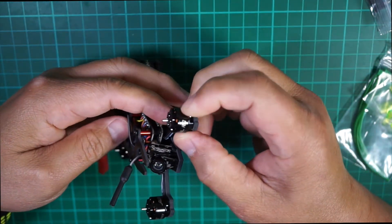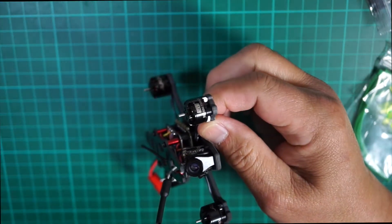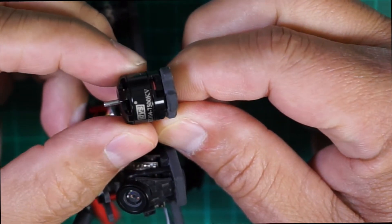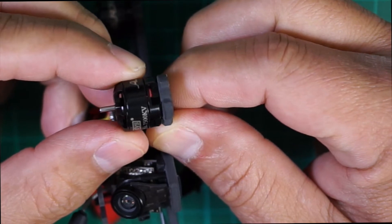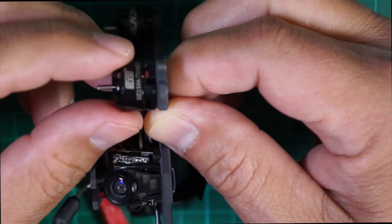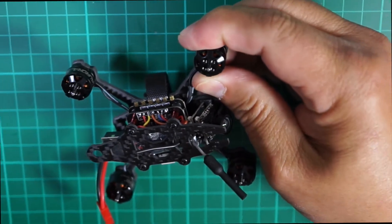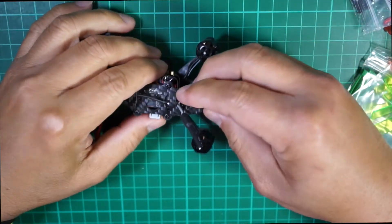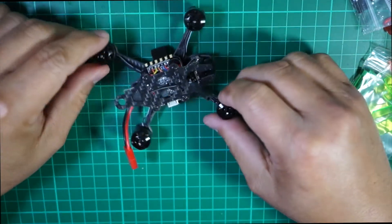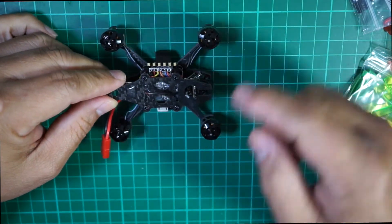Here is the motor — it's the DYS 1104 7500kV. Let me zoom in so you can see. It's a very small motor but very nice. They also have not a cloverleaf antenna, which I like, because with a cloverleaf when you crash it's going to break the antenna. This way it's okay.